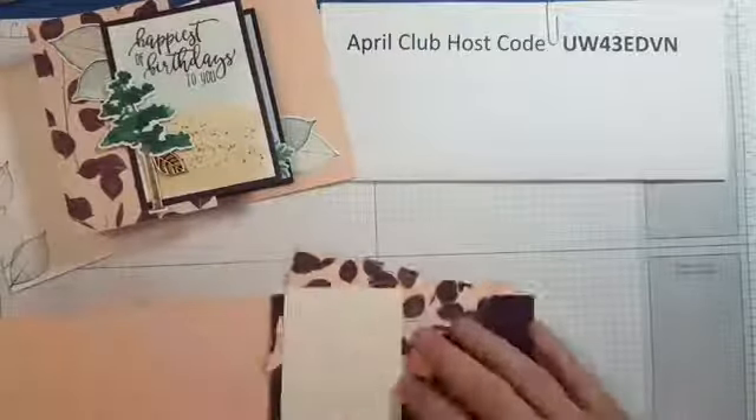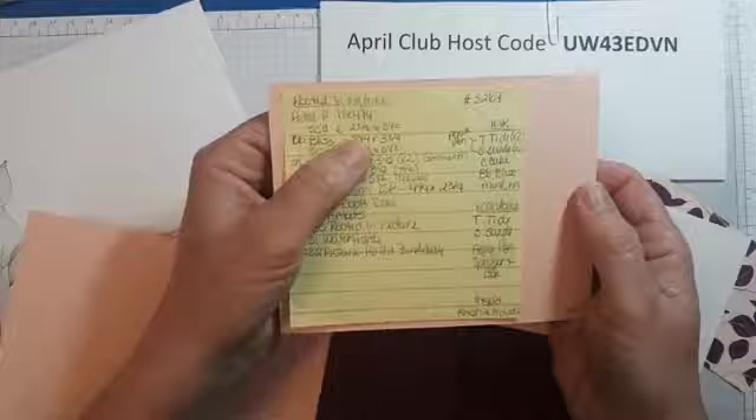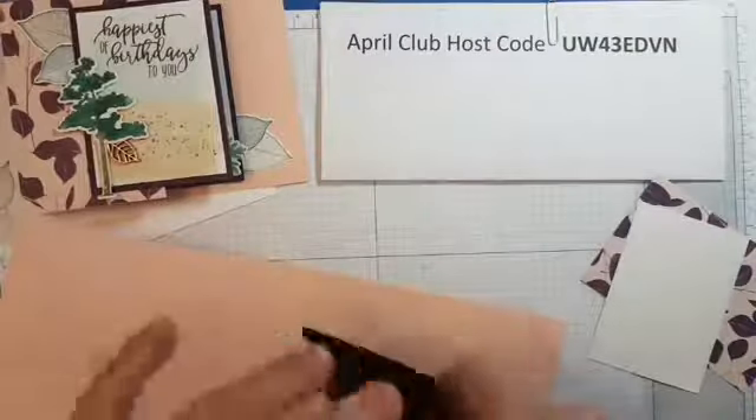Instead of using the heat gun to dry the wash piece, I'll just start assembling the card. Your petal pink base is 11 by 4 and a quarter — score it at 2 and 3 quarters and 5 and a half. The blackberry bliss piece, which is the other part of the Z fold, you also score at 2 and 3 quarters and 5 and a half. Then fold on your score lines using your bone folder to get nice crisp folds. This one folds back — make sure when you fold on your score line that you get it even.